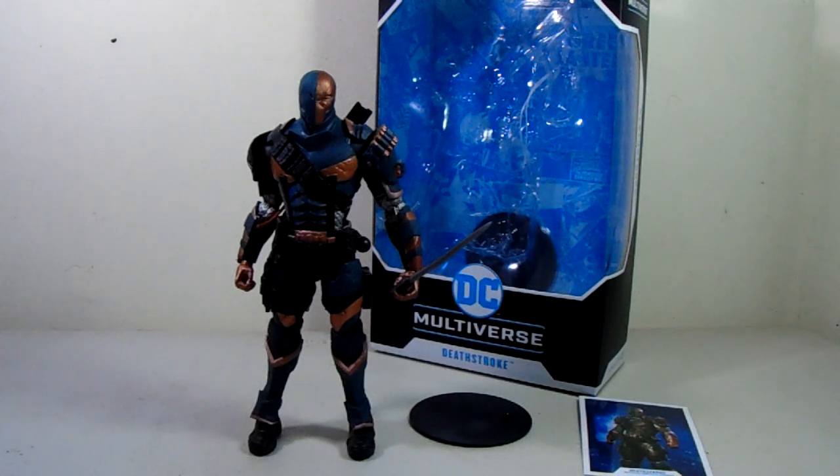What's up DC fans, this is another video review all about McFarlane Toys DC Multiverse Deathstroke — the Arkham Origins version from the game. We all know the signature color of Deathstroke is orange and blue, and in my perspective I think this is the perfect Deathstroke look compared to comics, games, and series.